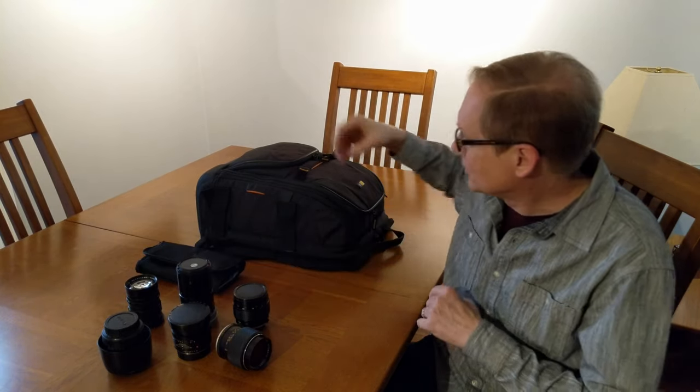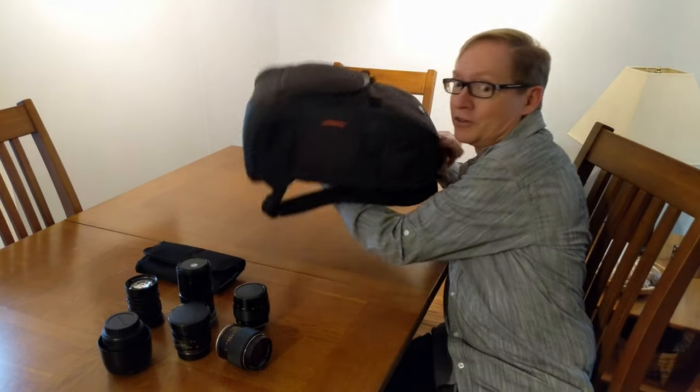The problem is that these are much smaller than modern lenses, so they're just hard to find anything that can carry them conveniently. But let me get this out of the way and I'll show you what I found.